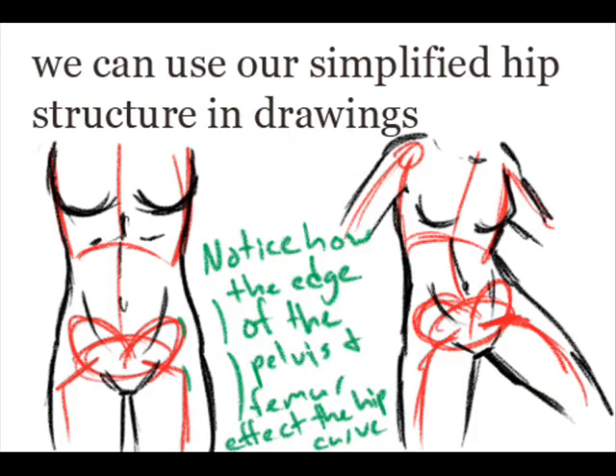Now we can use our hip structure and the simplified skeletons that we use as a base of our figure drawings. As you can see, first I've created a sort of skeleton in red with a rib cage, spine, hips, and femur, and then I've gone in with black later on and fleshed it out.